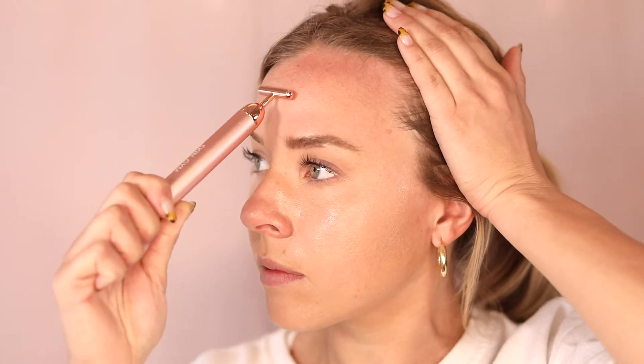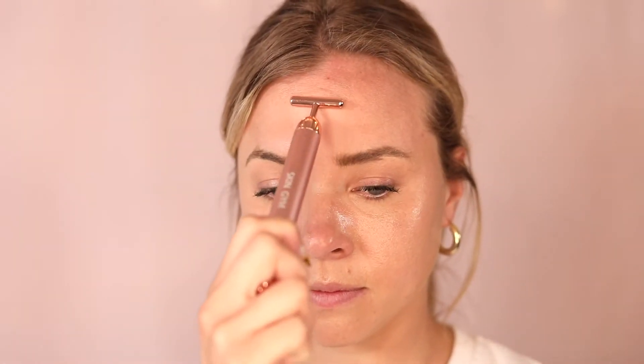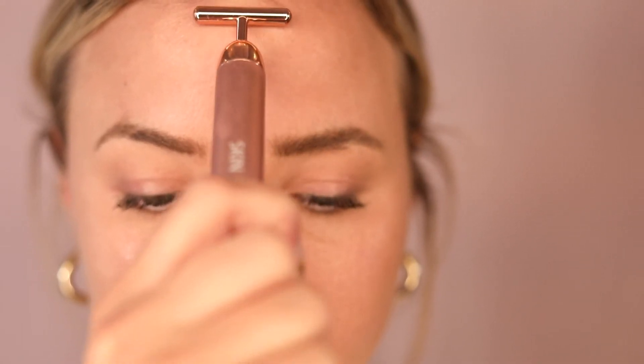Be sure to spend extra attention in between your brows if you have any congestion or sinus issues, as this will relieve a lot of pressure.